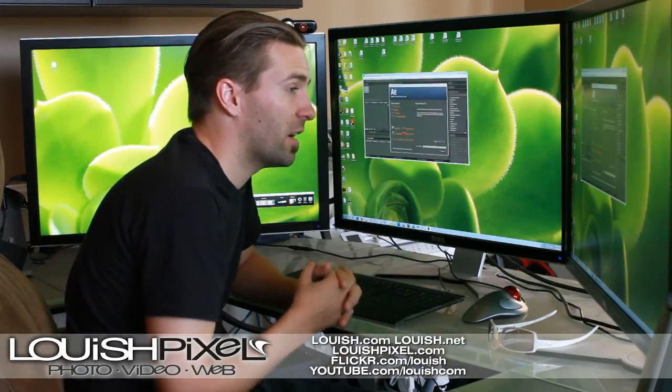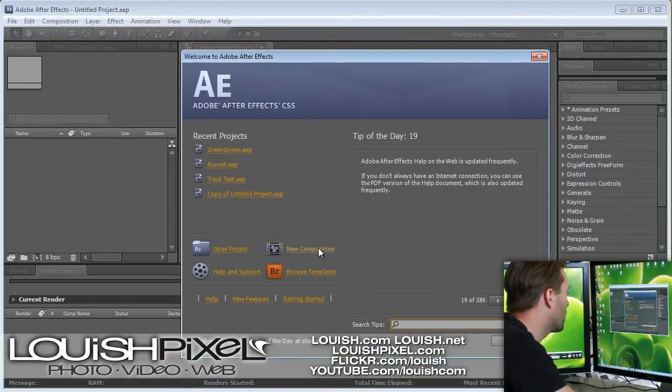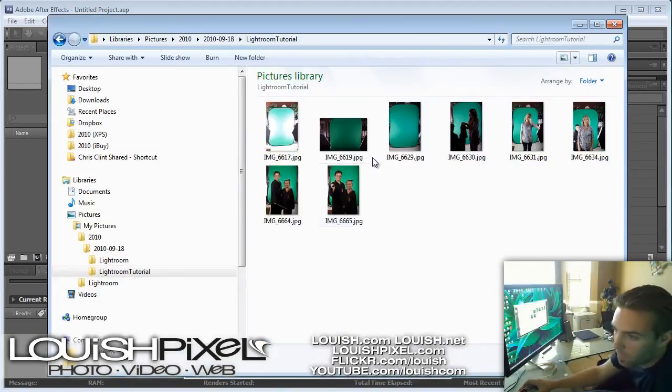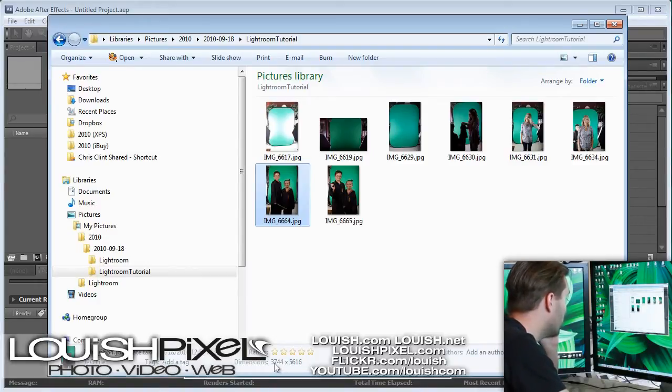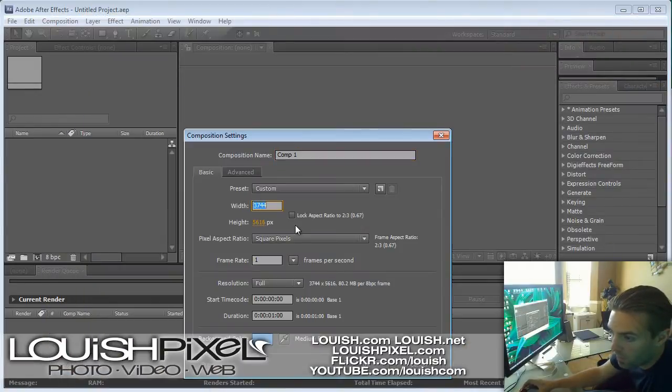CS4 is actually easier — in CS5 they changed the way you export the final file. When you open up After Effects, you just want to create a new composition. You want to make sure the dimensions of the project are set to match your photo. In my case it's a portrait photo — 3744 by 5616. So just copy those dimensions: width 3744, height 5616. You might need to uncheck the lock aspect ratio. Make sure your pixel aspect ratio is set to square pixels.